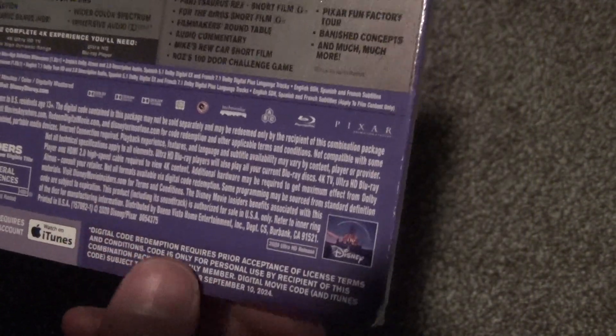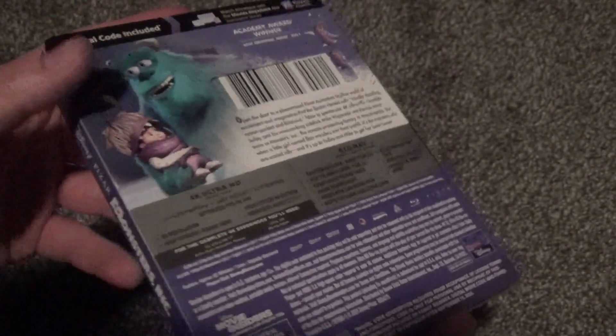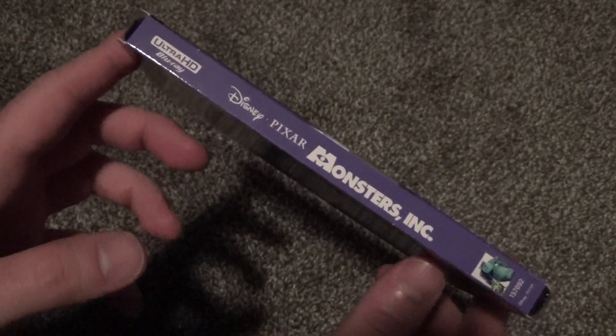The run time is 92 minutes — about an hour and a half. And there's the other spine right there.